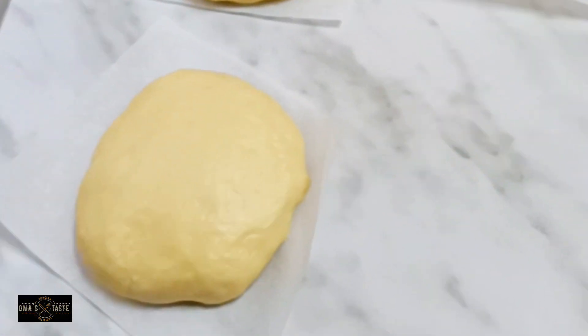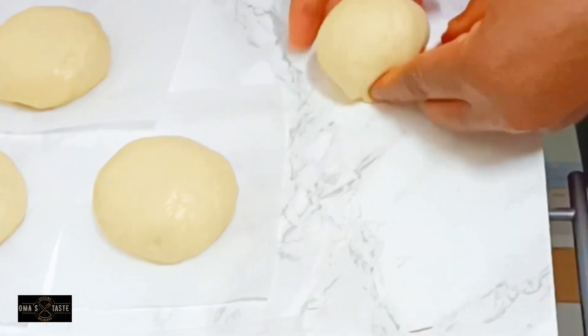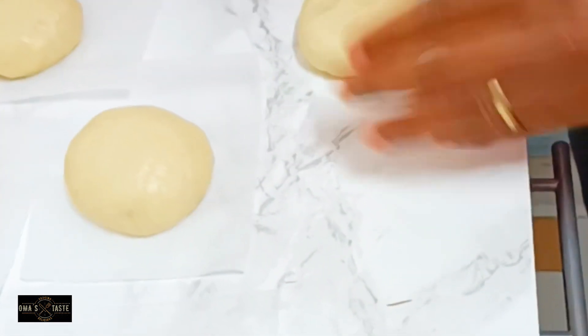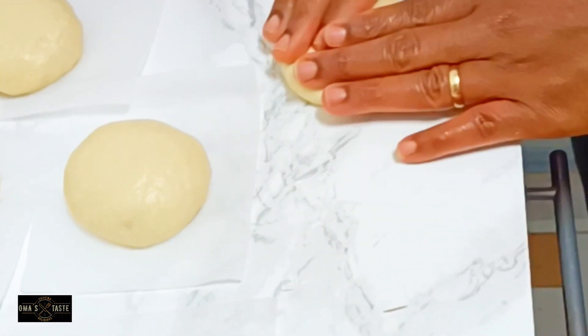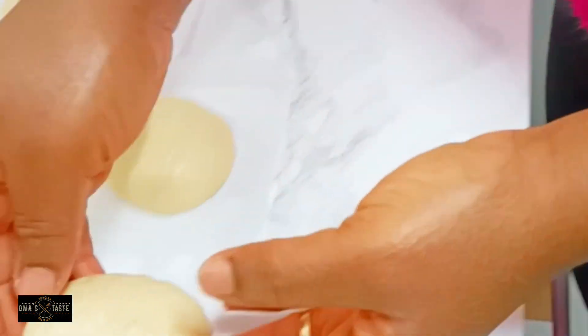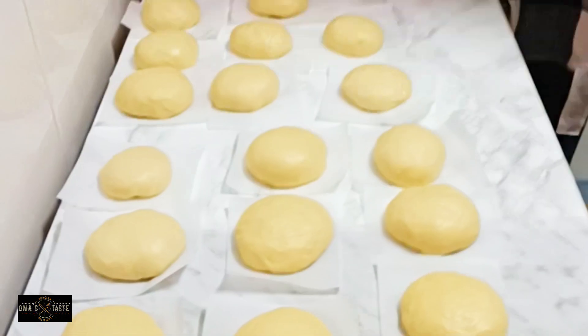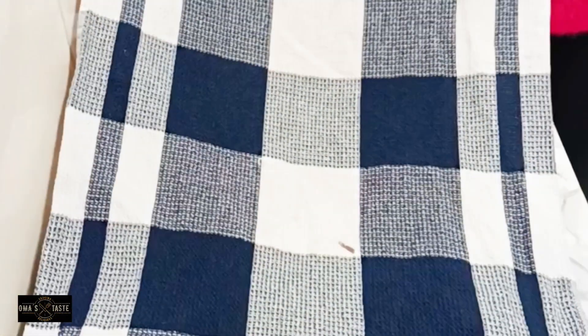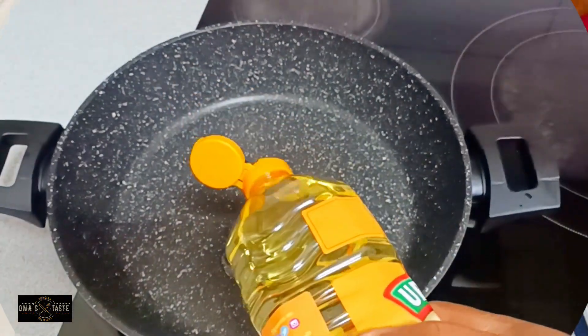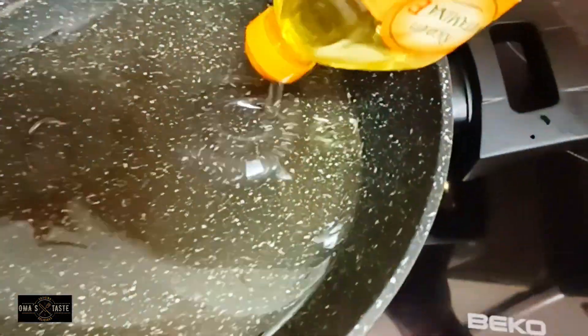Nonetheless, we are going to fry it and we must definitely eat it. We learn every day in the kitchen, so if this happens to you, don't worry — the next time you'll probably do better. I'll keep them on the parchment paper, cover with a kitchen napkin, and allow them to rest for at least another 40 minutes, then add oil to the pan for frying.